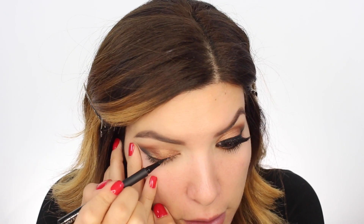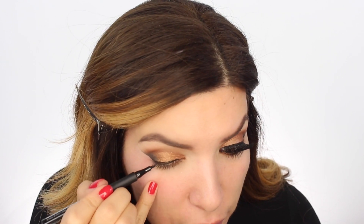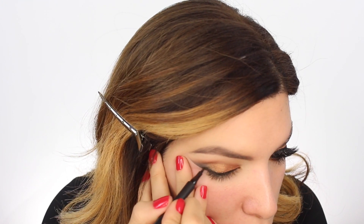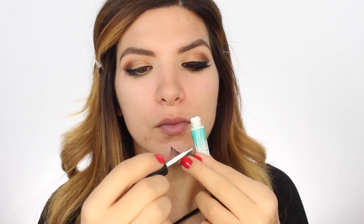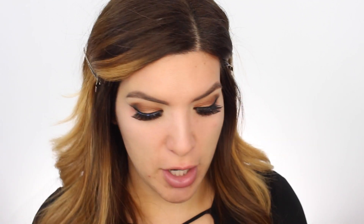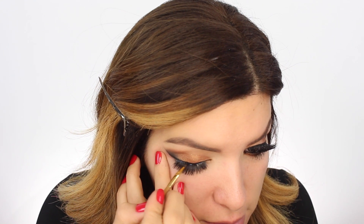My new favorite liner is Kiko Makeup Milano's Ultimate Pen Long Wear Eyeliner - I love it, it's super easy to work with. Because I already have a wing effect happening here, I'm only gonna take this to about right here. We're gonna apply the lashes and I'm going to stack two different ones - I'm using the Ardell Wispies and then the 113. I'll start off with the Wispies first and then go over it with the 113.